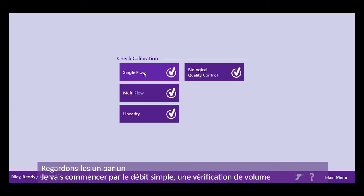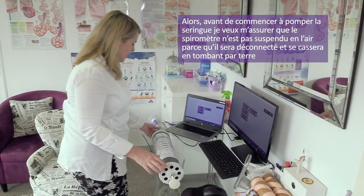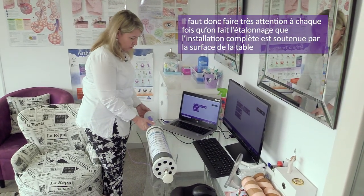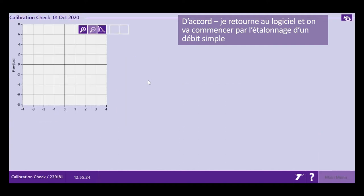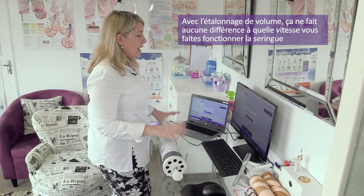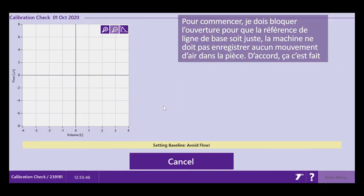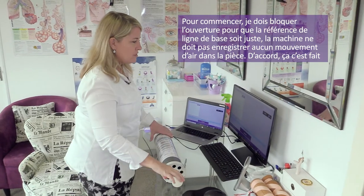I'm going to start by doing a single flow calibration — a volume check. Before I start pumping the syringe, I just make sure the spirometer is not near the edge of the table, because it will fall off and break. Be very careful every time you calibrate that your whole circuit is safe on the table. With a volume calibration, it doesn't matter how fast or slow you move the syringe.